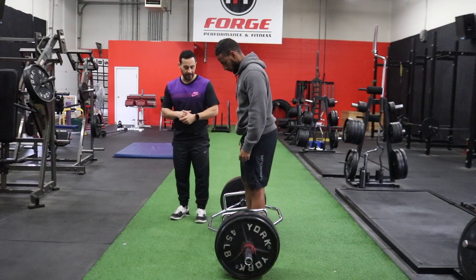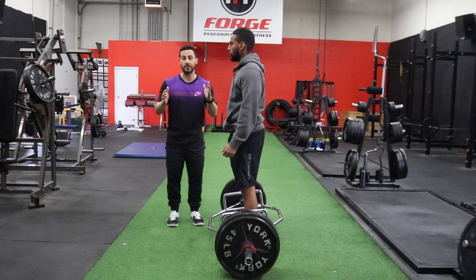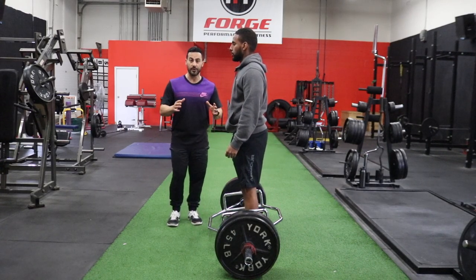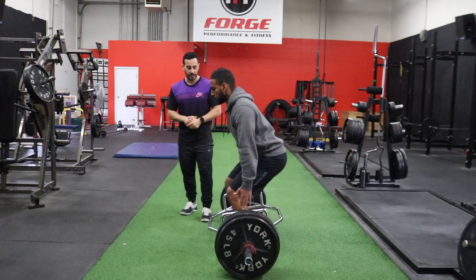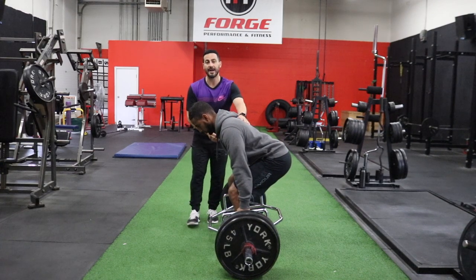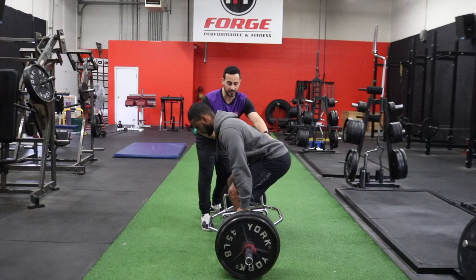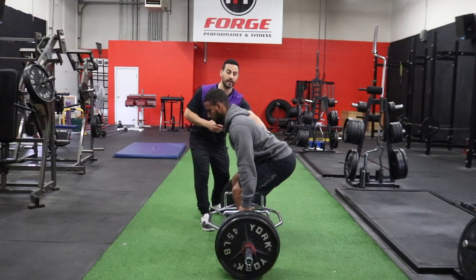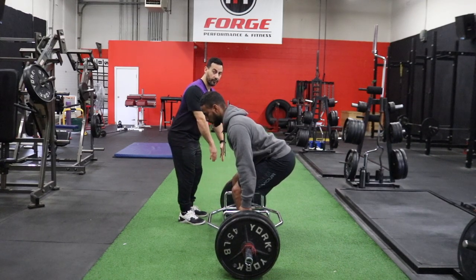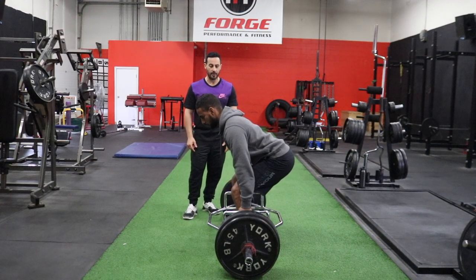Standing directly centered in the trap bar in a foot position that suits your body best — shoulder-width apart is a good place to start — hinge down into your squat. What you'll notice is that you're allowed to bring your knees a little bit farther forward because you're not worried about scratching your shins on the bar. And it allows you to be a little bit more upright in pulling because the weight is not so far forward. So it's kind of like a hybrid between a squat and a deadlift producing force.